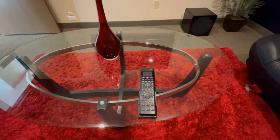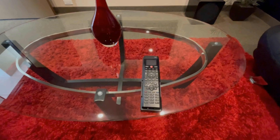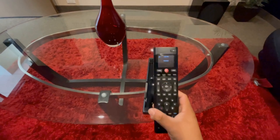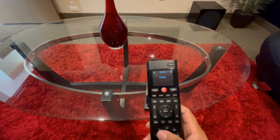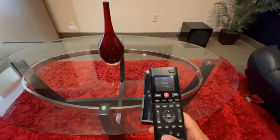Emanuel here with Audio Video Concepts, and I'm here to show you this Universal remote. It's the SR-260, made by Control 4. Let me show you how it works.